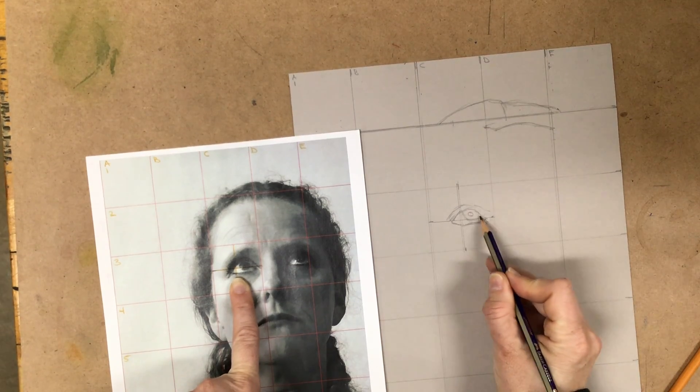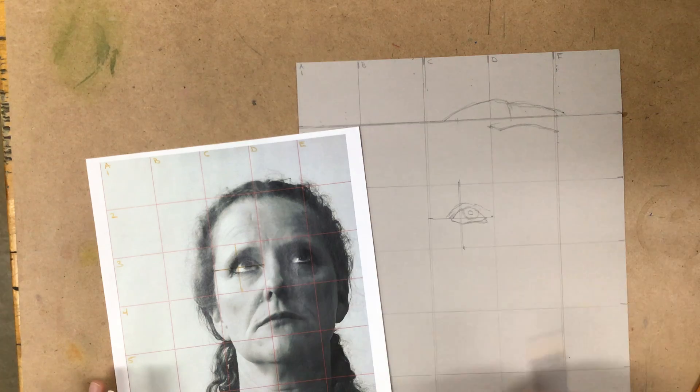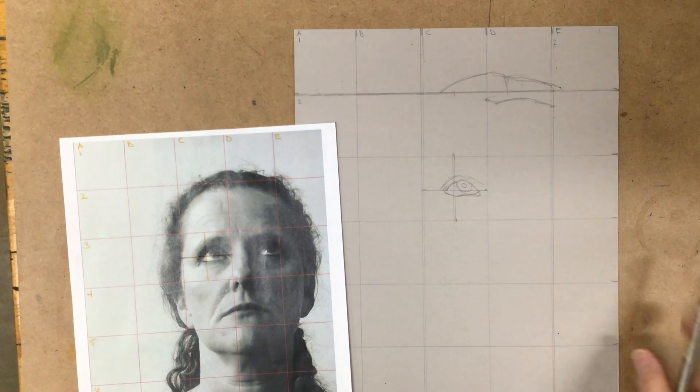We want to make sure we don't oversimplify and make the eye look like a football. So take your time and draw out your entire picture, and then we'll go over erasing the grid later.